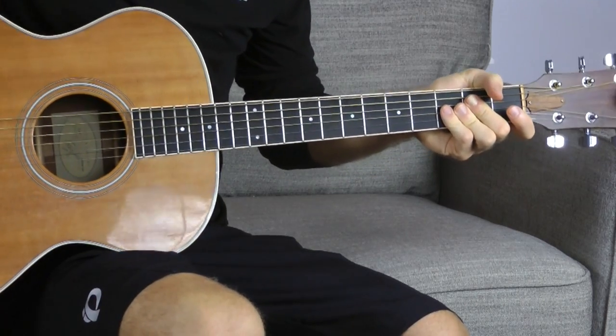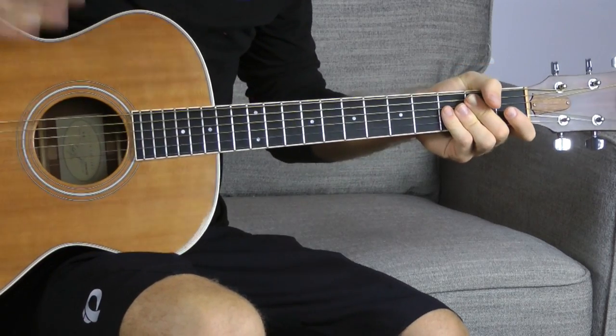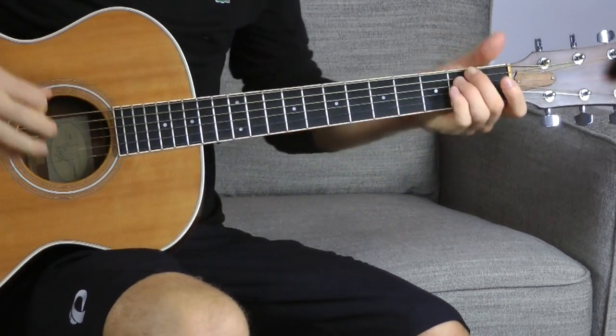There's a lot of different strumming going on there. It's kind of like just a quick down, up, down, up, down. I would recommend you do that really slow, and then if you really accent that last downstroke, that adds a little bit of urgency to it. That's something you can incorporate into any strumming pattern, aside from just this song.